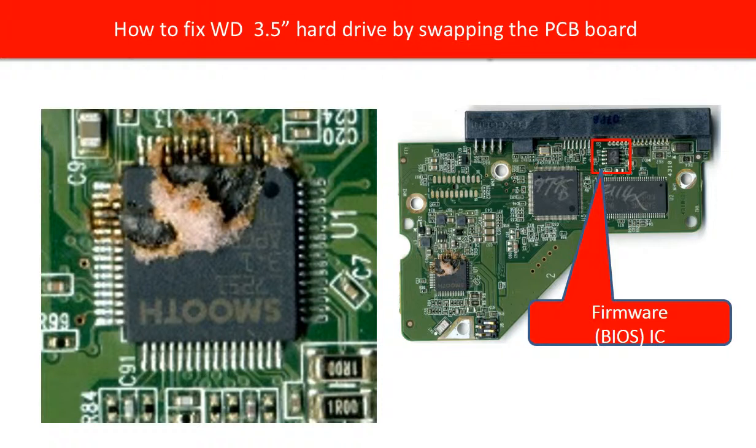For other chips on the PCB board, it is hard to test them. For example, the main IC — it is really hard to test if the main IC is working or not. Replacing the chip on the board is not an easy or reliable solution.